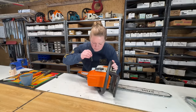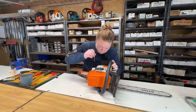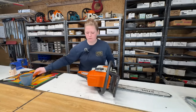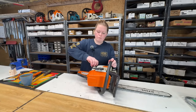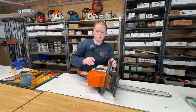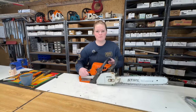It smells okay. The fuel is a little murky looking — there's some floaties in there. We'll take it outside first and try to start it, and when we come back in we'll dump this fuel out, go through this whole saw, and find out what the problem is. Let's take this saw outside and give it a start.